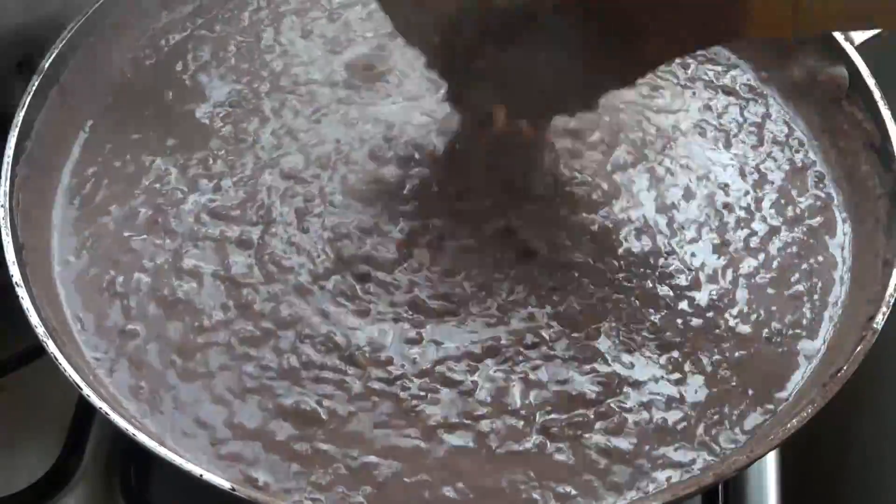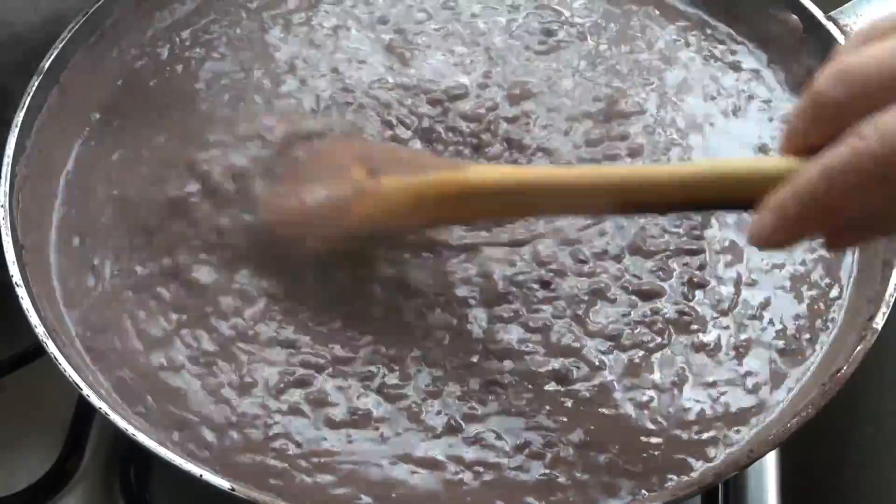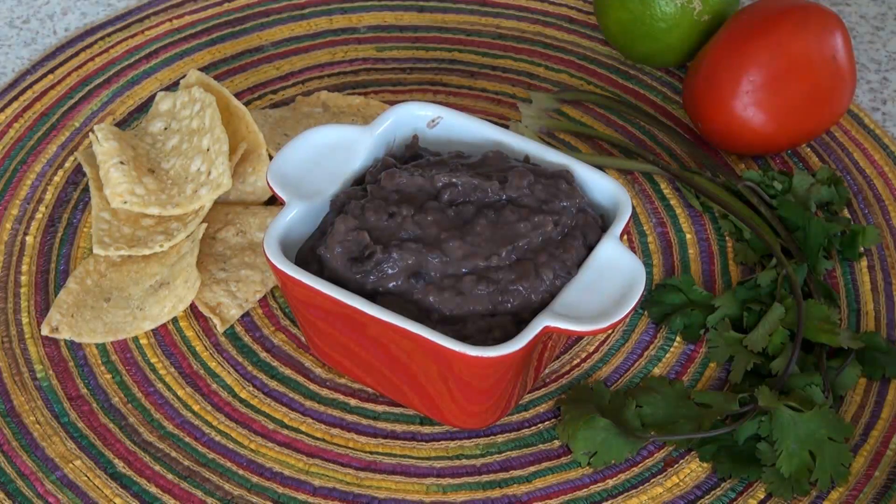These beans are ready. They are nice and thick, and they will continue thickening as they cool down, so I'm going to turn off the heat. Here are our beans — they're perfect consistency. I'm going to sprinkle them with a little bit of fresh cheese: farmer's cheese, cotija cheese, whatever you can find.